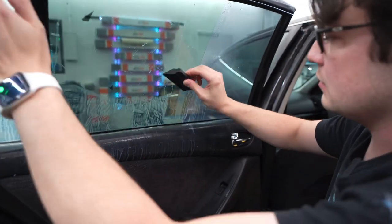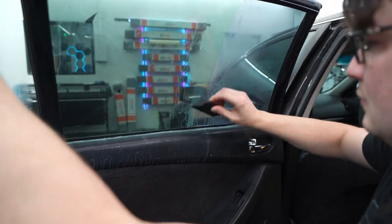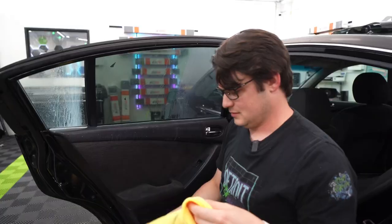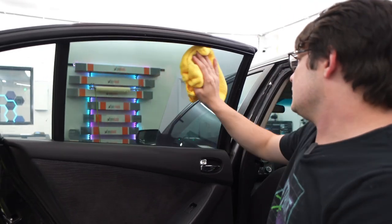Because if we're going to tint it we're going to tint it right. Let's get some glass cleaner — my hands are getting sticky. Both of them surprisingly turned out really good.